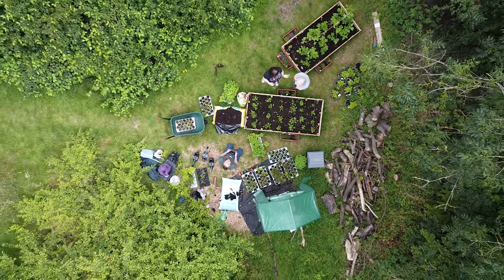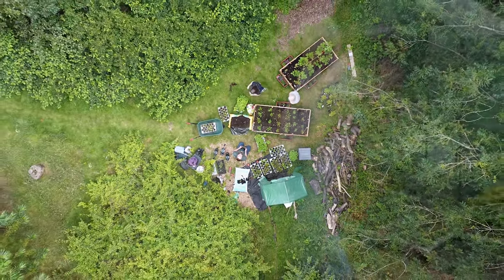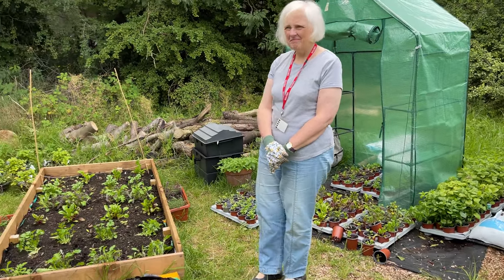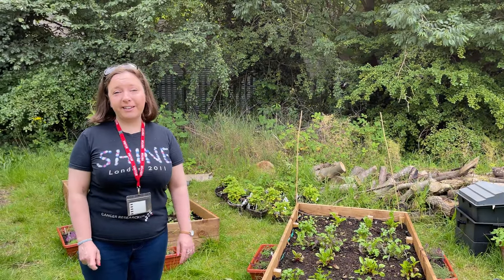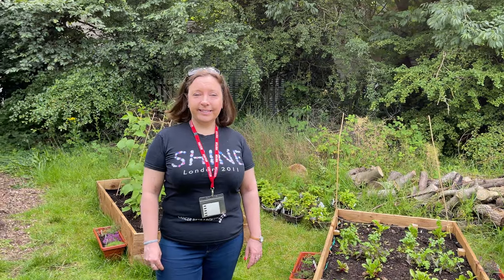So the kids have done all this? The kids have planted everything, they've looked after it, they've watered it and they'll be taking some of them home as well. So it's been a really lovely project and thank you to everyone for your support and kind words. It's been amazing. This is an amazing effort.